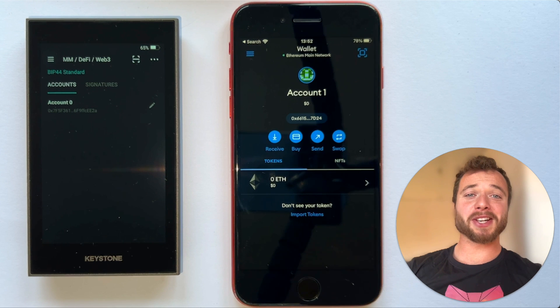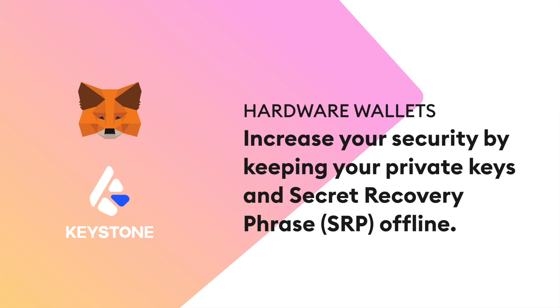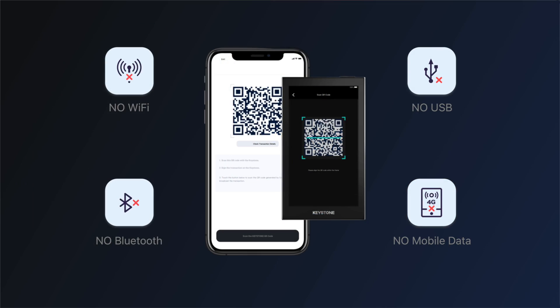Hi there, I'm Alex, a senior product manager here at MetaMask. Today I'm really excited to show you MetaMask Mobile's first of many hardware wallet integrations, which features the device Keystone. A hardware wallet is an incredibly important way of increasing the security of your crypto assets, as they keep your private keys and secret recovery phrase offline. Keystone in particular uses air-gapped QR codes to sign transactions for Ethereum and other EVM-compatible chains such as Fantom and Polygon.